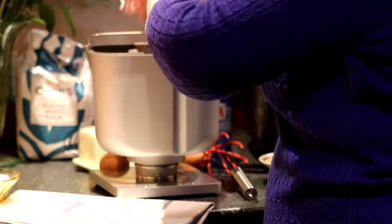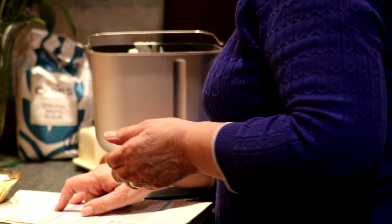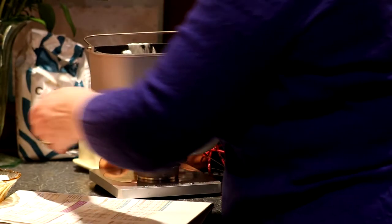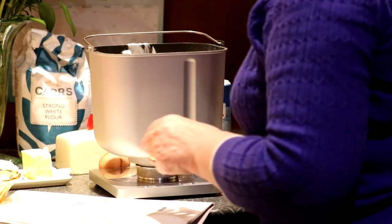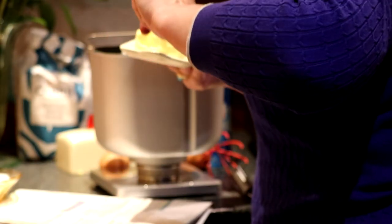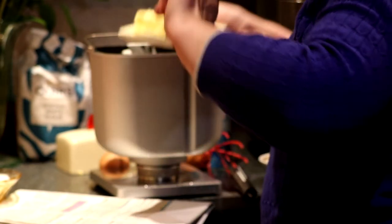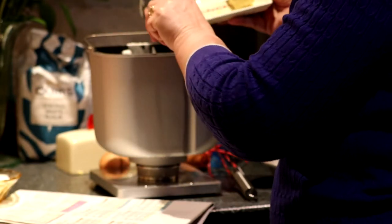The next thing we need is 50 grams of butter. I'm going to cut this into pieces — 50 grams of butter.